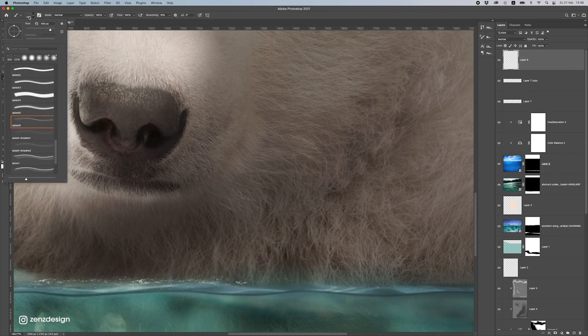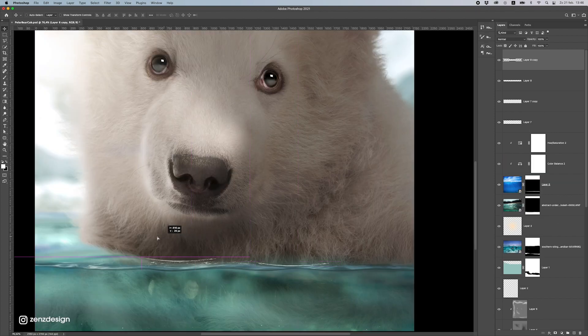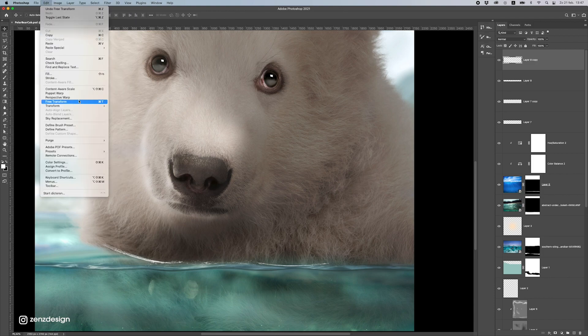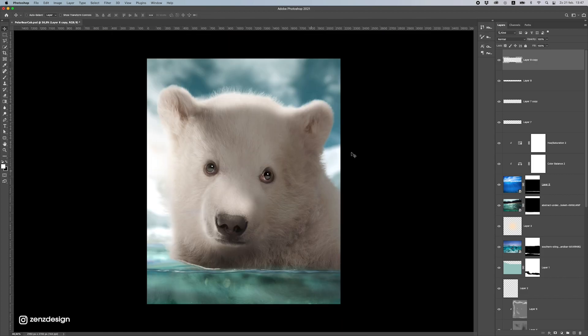Let's use another splash brush — make sure it's not too big; small splashes. Rotate this and stretch it, then place it here. This already makes the whole image look better — just a couple more. Make sure they go in the same direction as the surface. You can also use Puppet Warp to change the direction of the splashes — this will be even better so you can exactly select the area where the bear touches the water. It's way too light now so I'll drop the opacity — just a little bit.